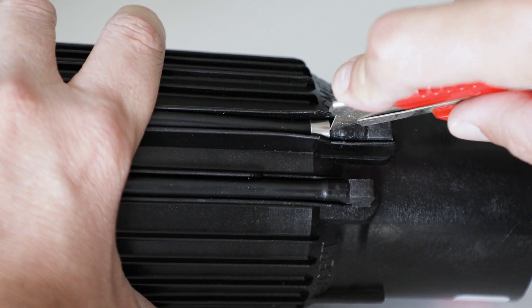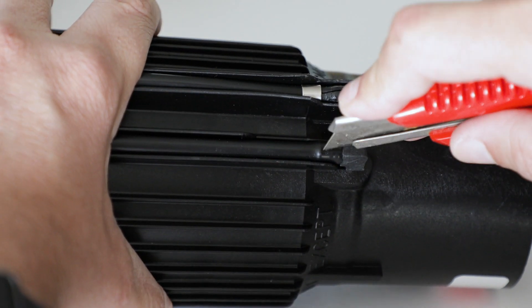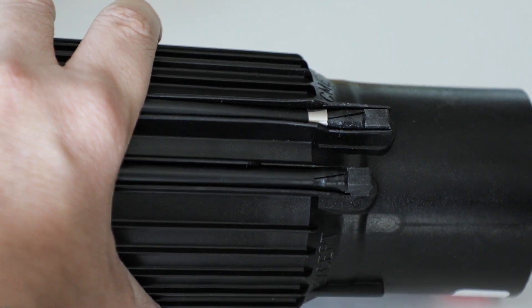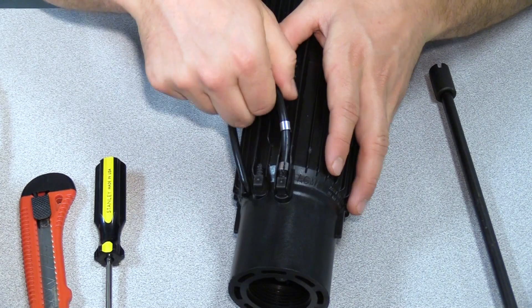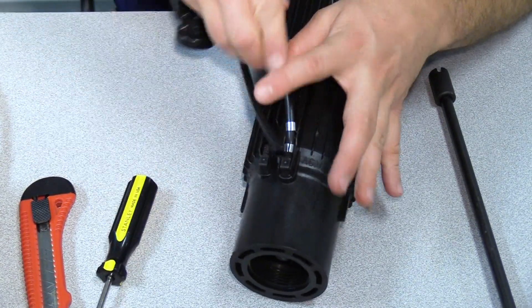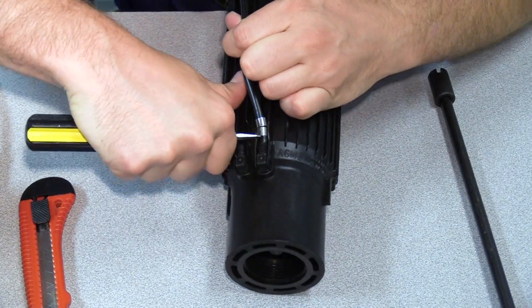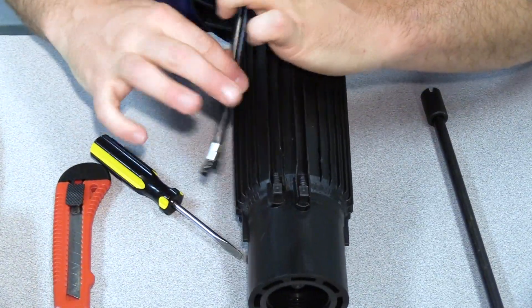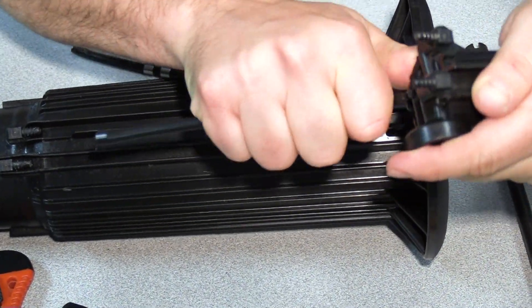Use a utility knife to make an incision along the ends of the tubing. Cut away from your hands and body and always leave your blade closed when not in use. It should be very easy to remove the low pressure tube. The high pressure tube is a little more difficult due to the retention clamp, so an additional incision may be needed as well as some encouragement from a flathead screwdriver. Repeat this process for the PRS housing.